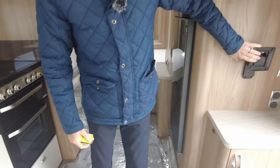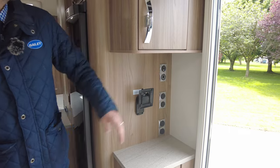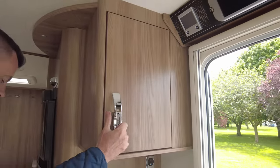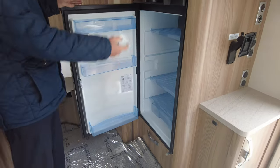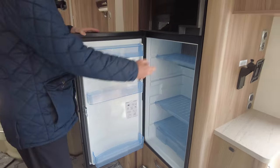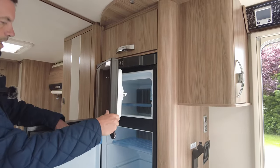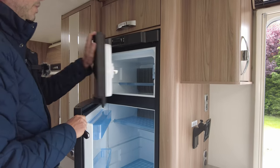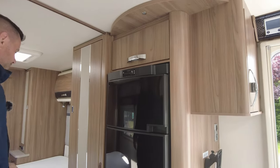Television point on this side here, again with more sockets as well, and a 12 volt socket there, and more cupboard space as well. Look at the size of this fridge freezer — you can go away for months in this. Massive fridge and freezer. Plenty of room for your beer, wine and milk, and plenty of room for your food in your freezer section. So it's a three-way automatic Dometic.